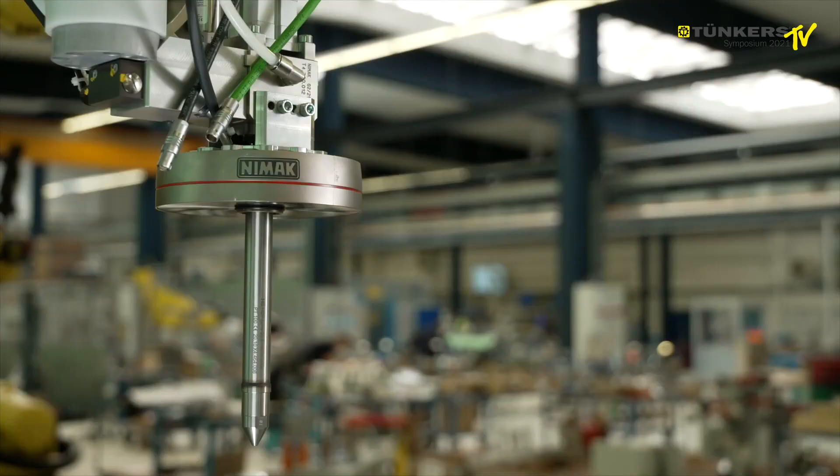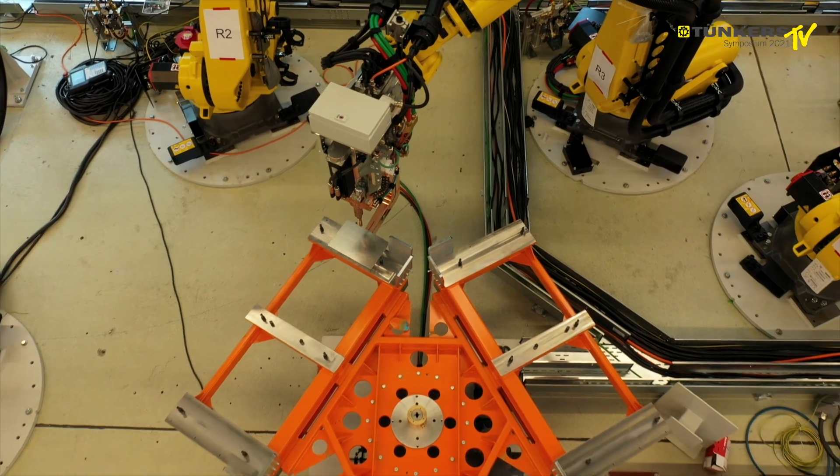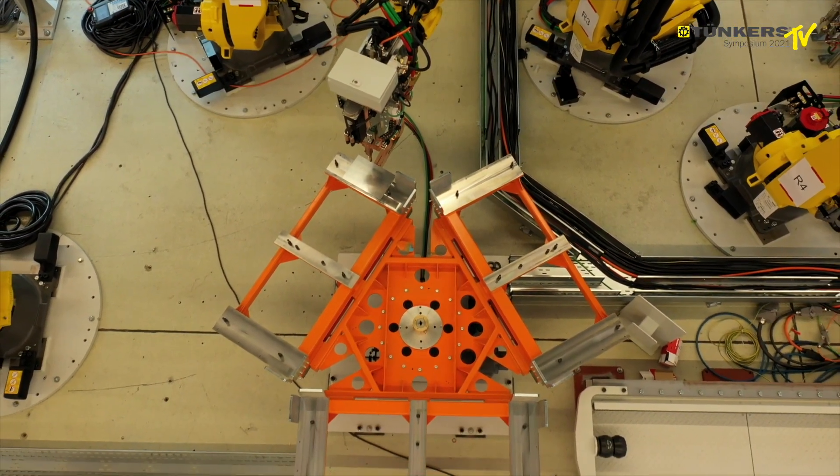We've got different joining technologies integrated into the cell. You can see a dosing unit here. We have different robotic handling system grippers. We have components such as rotating tables.